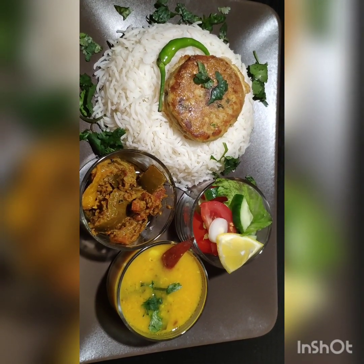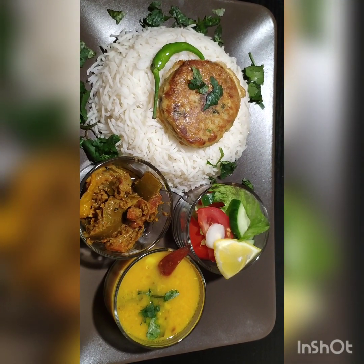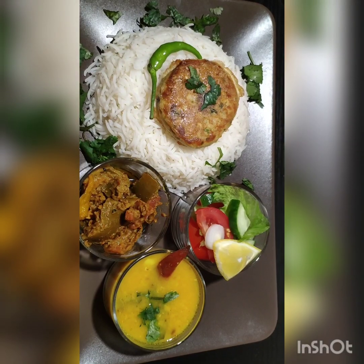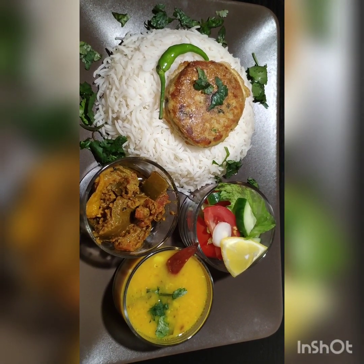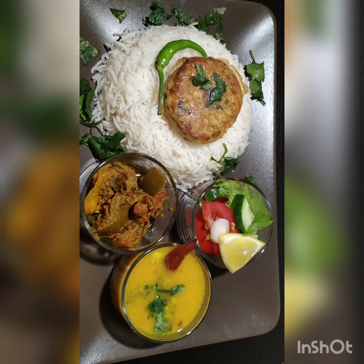We mix it all together and our dal is ready. I have served it with salad, boiled rice, shami kebab, and achaar. You must try it! If there is any related query, please tell me in the comments. Try it and tell me how it looks. Allah Hafiz.